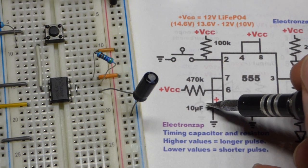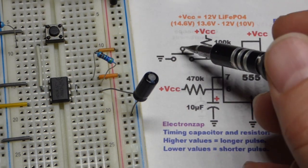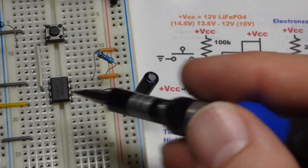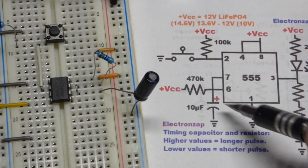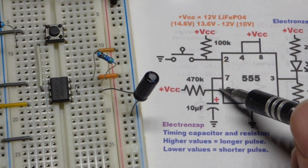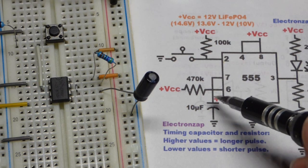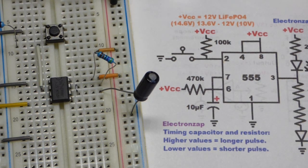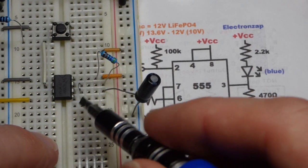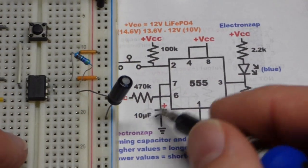When you press the button, the capacitor starts charging and the output goes high. When the capacitor reaches two-thirds of the supply voltage, pin 6 — the threshold pin — detects that and sets the output back low. The capacitor then instantly discharges through pin 7.